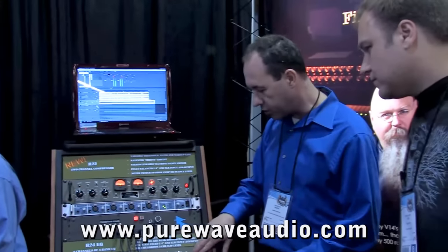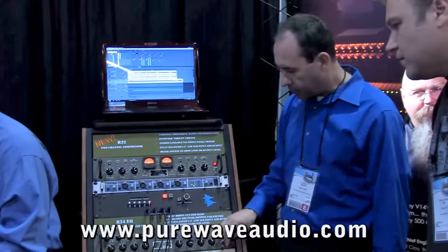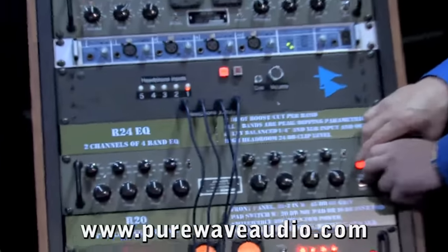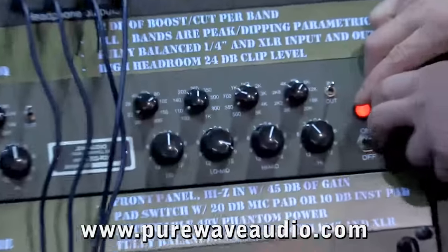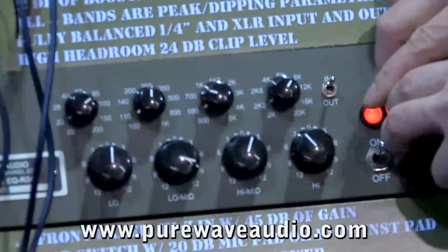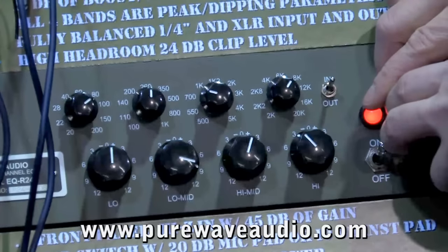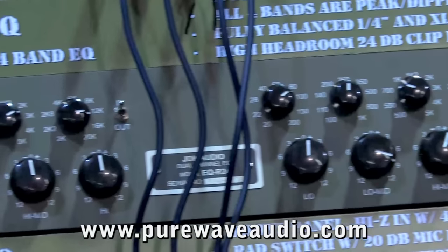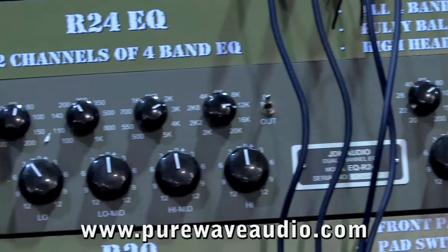Can you tell us a little bit about some of the other products in the line? Sure. We have the R24 here, which is a dual 4-band EQ. That comes from an old company called APSI — APSI was a company that was formed from ex-API employees. That also lists at $1,195. It's a standard 2-channel 4-band EQ.